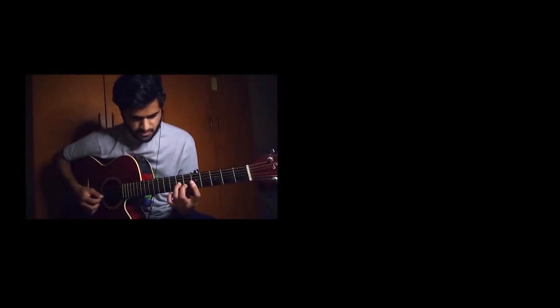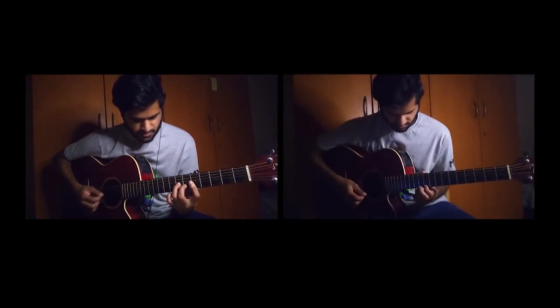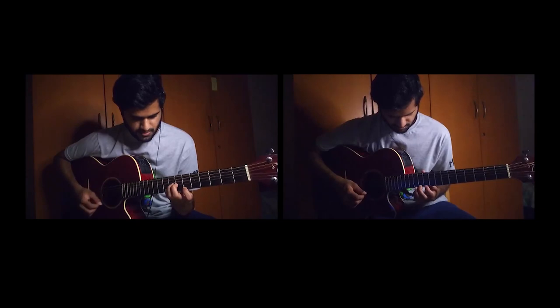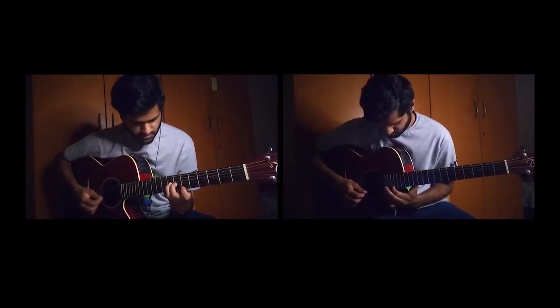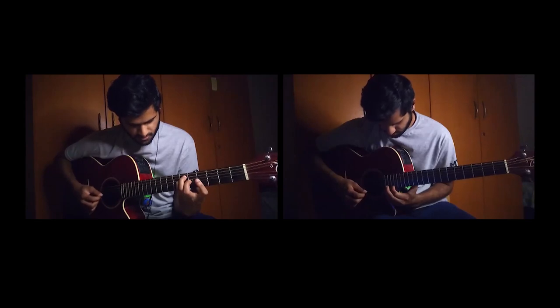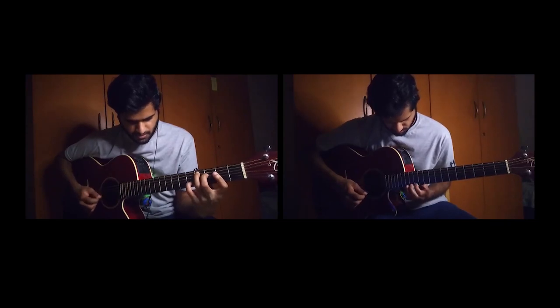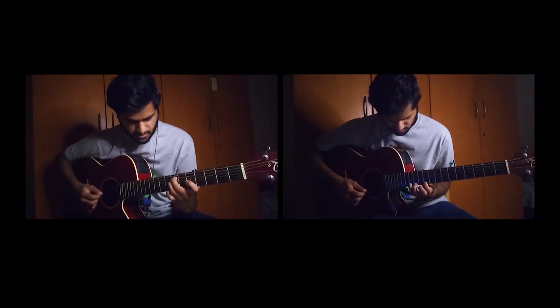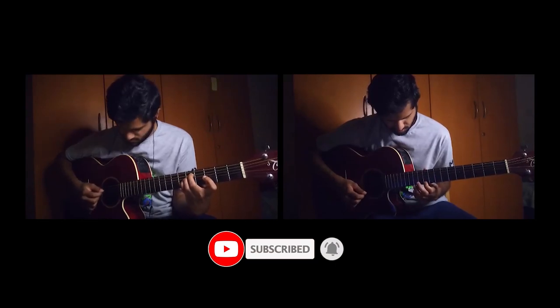That's part one of the theme. Like I said, I'm going to make more parts soon for the rest of the theme. Do check out the cover — I'll put a link in the video. I also have a beginner guitar course and I'll put the link in the description in case you're a beginner looking to start learning guitar. I also have an advanced level course if you're looking for the next step. Do like, share, and subscribe — that will be really helpful. See you in the next video.